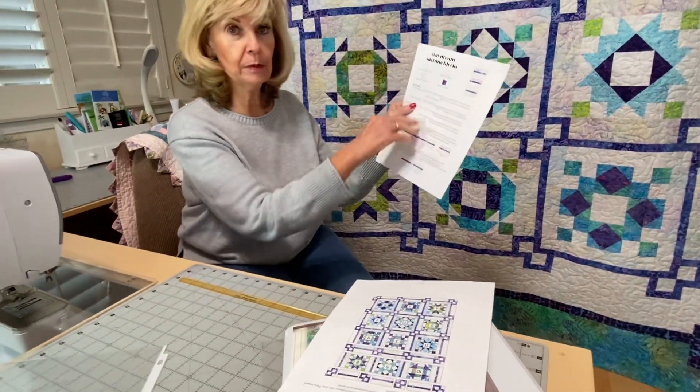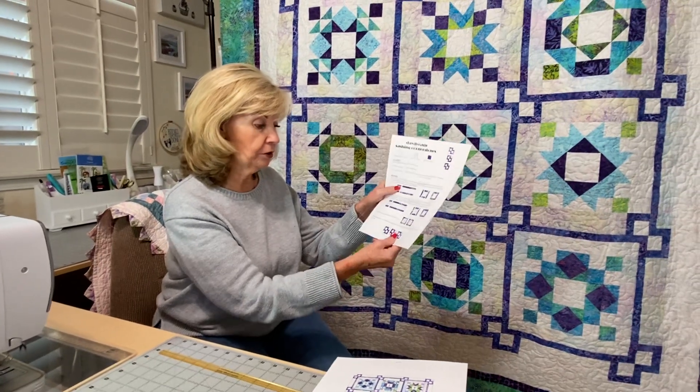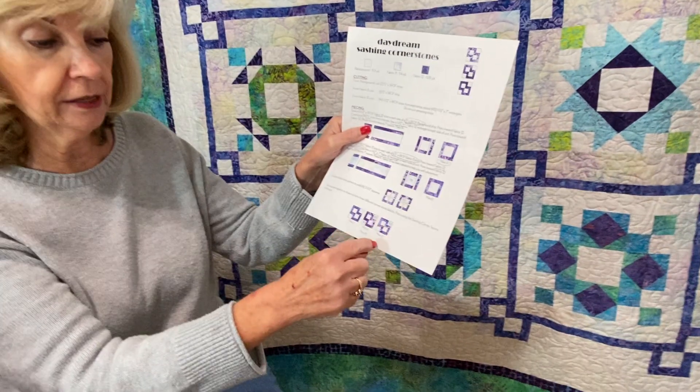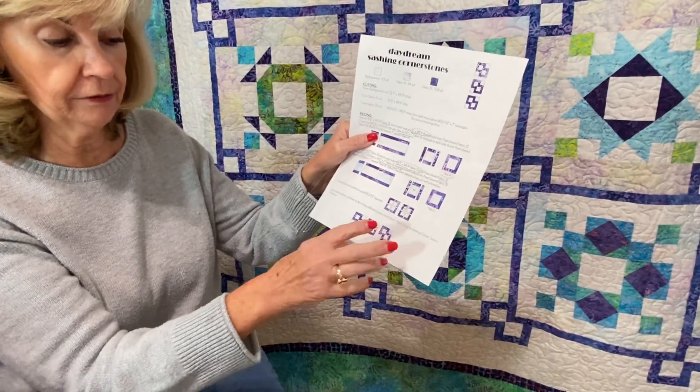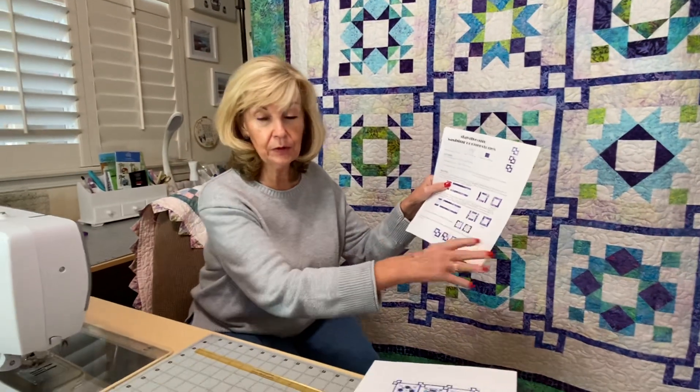And those beautiful fabric 12, kind of purpley looking colors. And then we had our cornerstones — we had a couple in one colorway, some with color 11, and then some with the background and color 11 only in corners. I did emphasize to keep those separated.